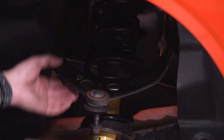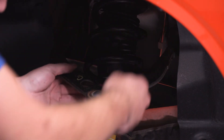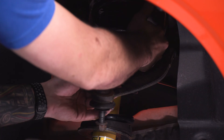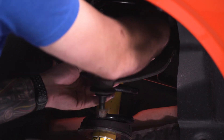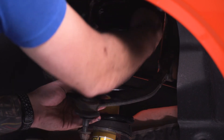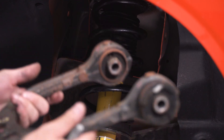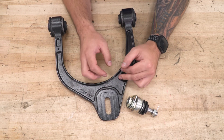Now we're in the wheel well. This is loose and as you can see, the upper control arm is pretty limp — we can move it up and down. So what we're basically going to do is reach in and pull that nut straight out. Once you have that nut out, pull the control arm straight back. Now that we have it pulled out, we can set it aside. At this point, I want to show you guys how to assemble this before we start with the install in the vehicle.